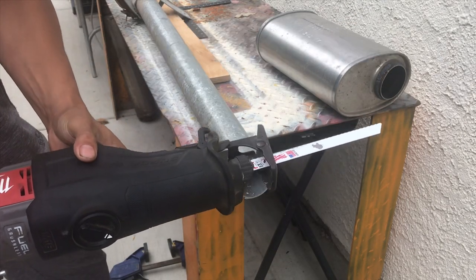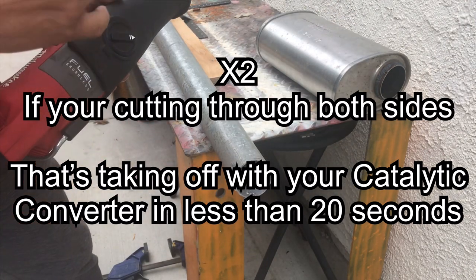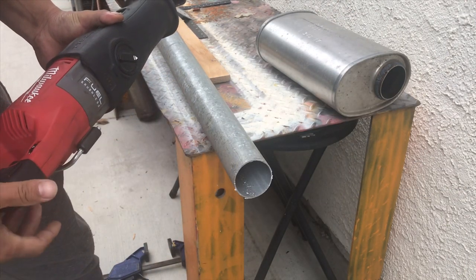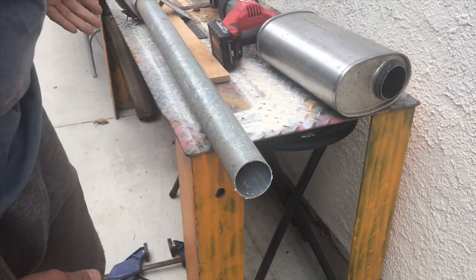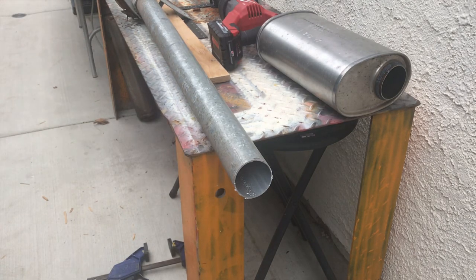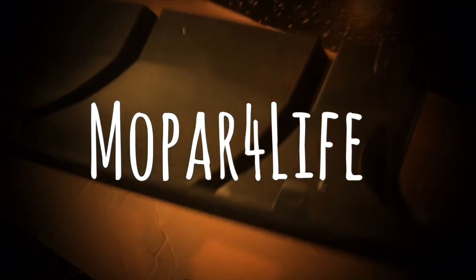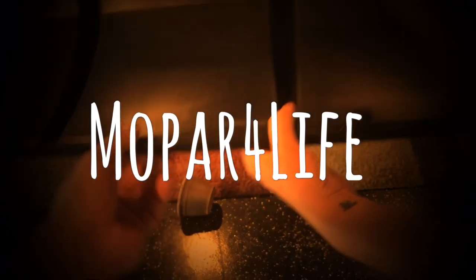That's how quick you can cut through exhaust tubing — no joke, in and out of there in a couple seconds. Come back out and find the catalytic converter is gone. That's pretty much it, that's all it takes. Paid $250 for this tool.